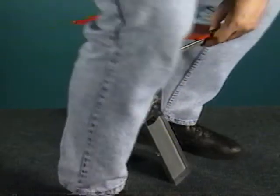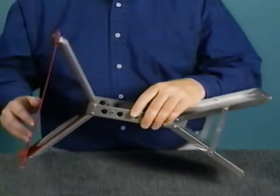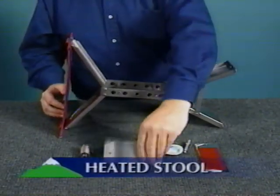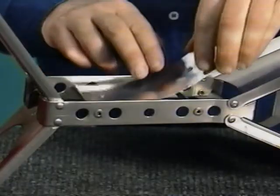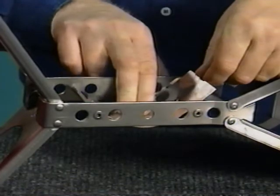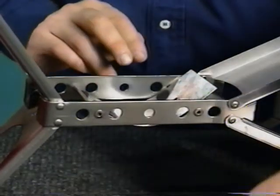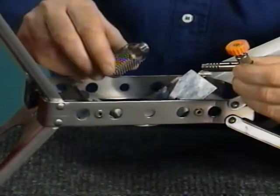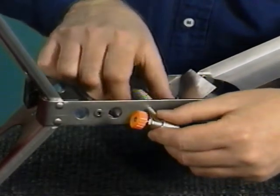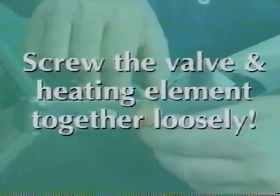Straddle the stool to sit on it. Turn the unit on its side. Snap the heat deflector into place between the two frame support rods, making sure the longer end is facing towards the cover plate. Put the butane valve on the outside of the frame and the heating element inside, and screw them together through the center hole. Metal expands when it is heated, so it is very important to screw the valve and heating element together loosely, or they may become stuck.